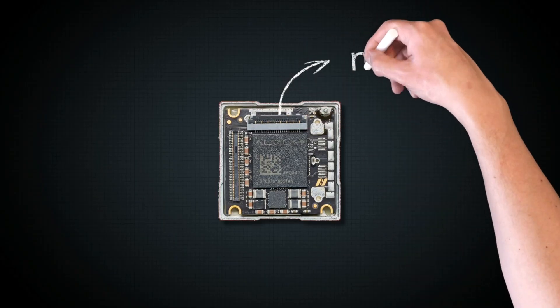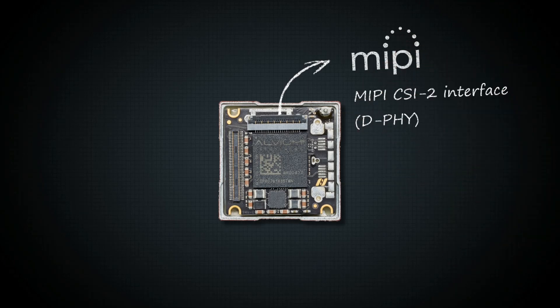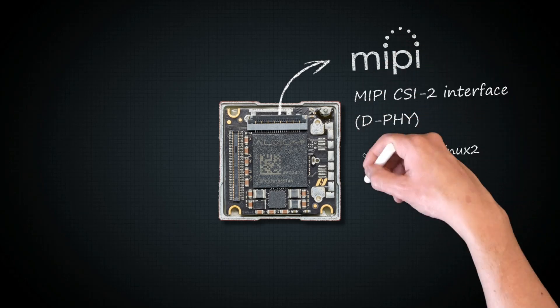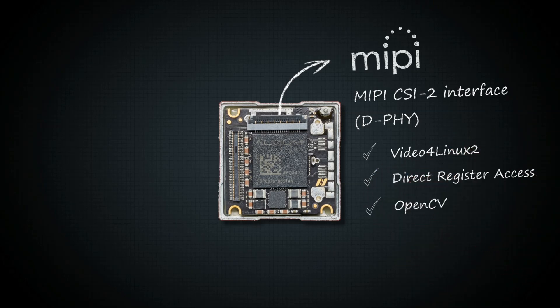The Alvium 1500 series comes with a MIPI CSI-2 interface, the standard for embedded sensor modules. Like a standard embedded sensor module, Alvium 1500 cameras can be controlled via Video for Linux or direct register access. They can be easily used in combination with OpenCV.